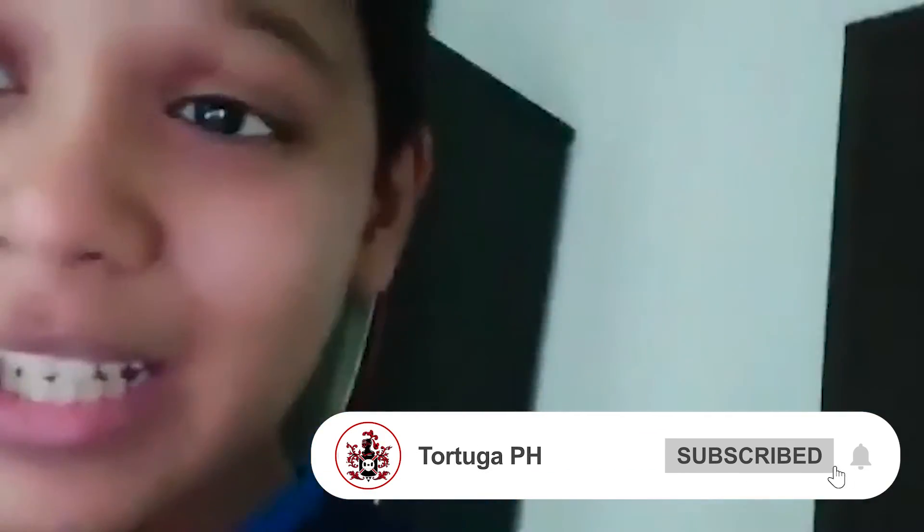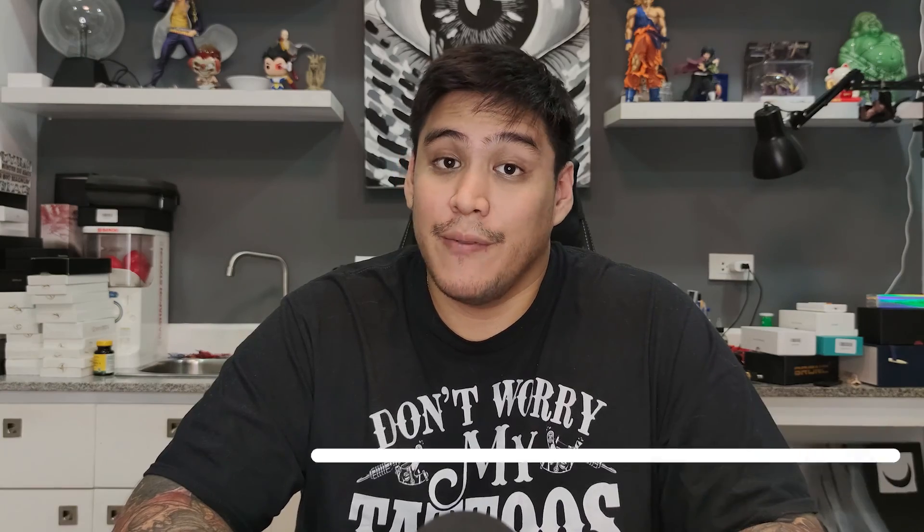If you liked this, don't forget to hit that like, comment below, subscribe to the channel, and hit that bell so you're notified on what's coming next. I'll see you all on the next video — later!